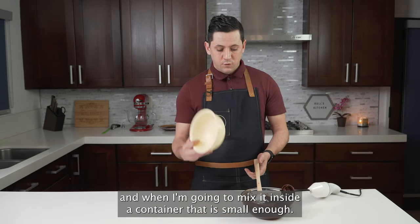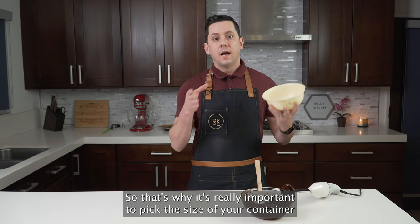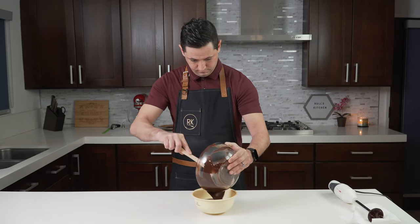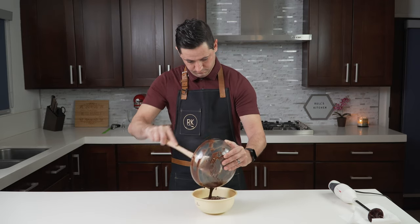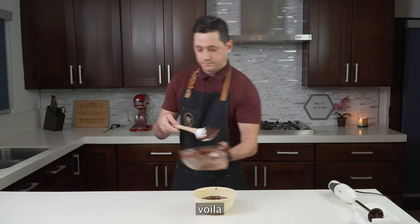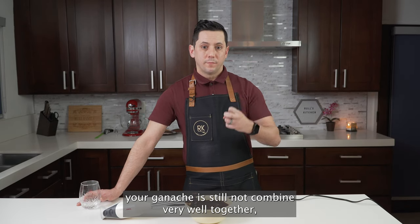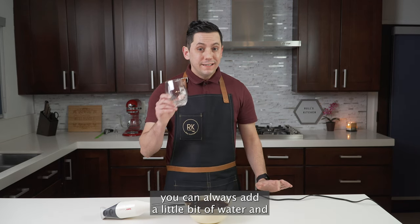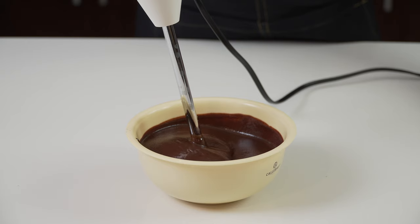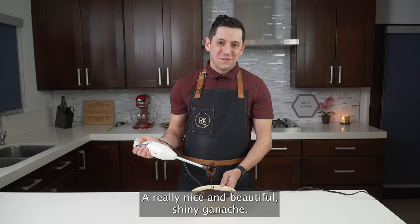This is a little bit separated, but when I mix it inside a container that is small enough — that's why it's really important to pick the size of your container accordingly to the recipe you're doing — things will get much better. Oh yes, much, much better now. And if you see that your ganache is still not combined really well, you can always add a little bit of water. Perfect consistency — a really nice and beautiful shiny ganache.